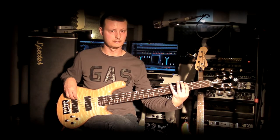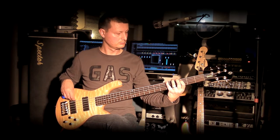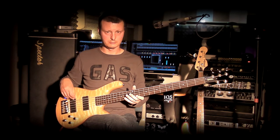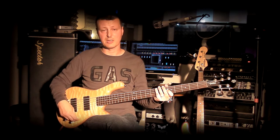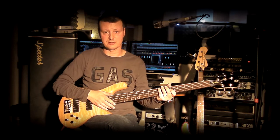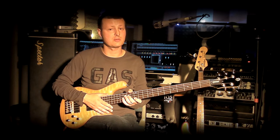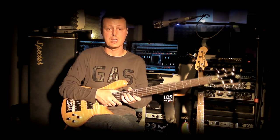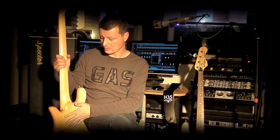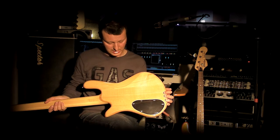I'm going to show you a lot of this instrument. Let's start with the instrument.